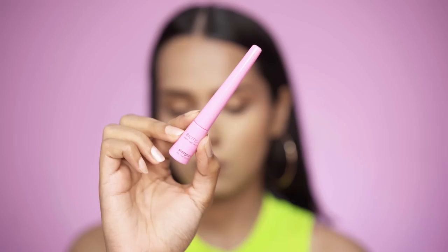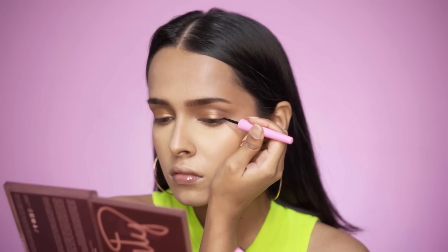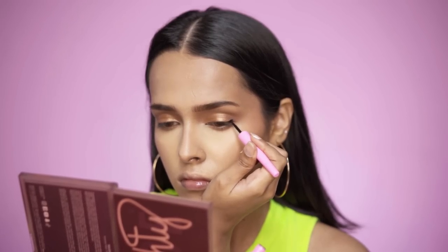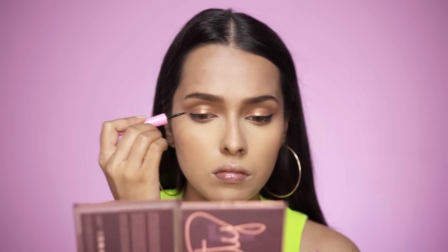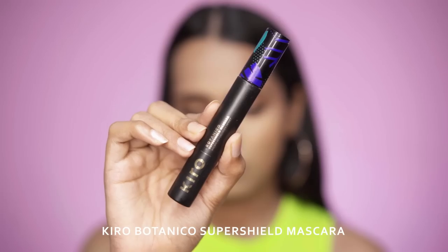The eyeliner I'll be using is the Biotique Stargaze Matte Eyeliner in Charcoal Black. I'm not 100% sure if this eyeliner is vegan, but it is cruelty-free. It is mentioned on Biotique's official Instagram page that all of their products are vegan, so I did consider this as vegan. For mascara I'll be using the Kiro Botanico Super Shield Mascara, applying a single coat since I'll be adding false lashes.